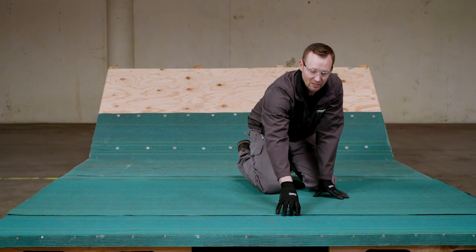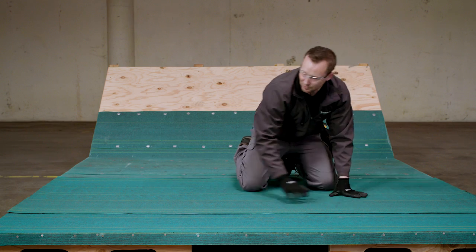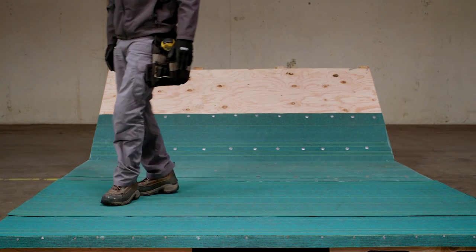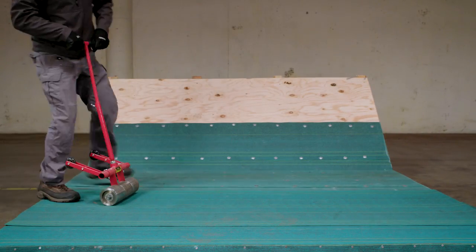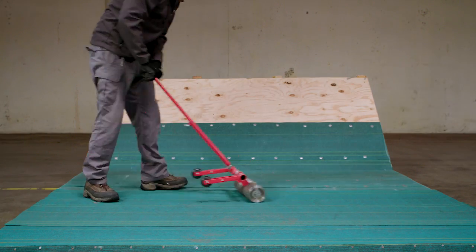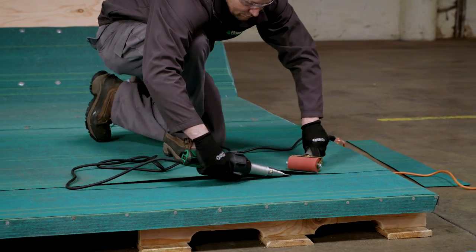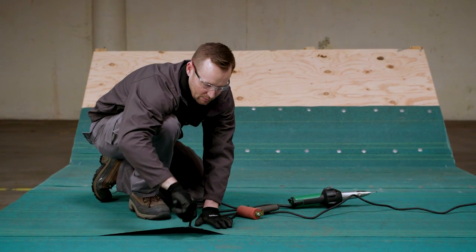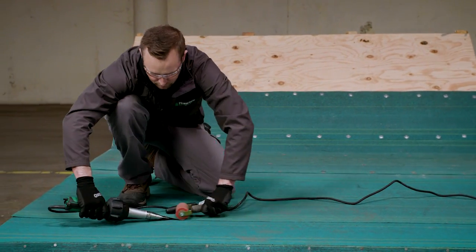We're laying down our second course of our mid-ply, lapping it four inches over the existing ply. We've trimmed the edge so it's smooth and flush with the edge of the deck. Work it out from the center to make sure there are no imperfections, then utilize a weighted roller to remove any imperfections in the sheet. Check the seams with your trowel — if you can delaminate the lap seam, make sure there's enough room for your hot air welder to get underneath and apply pressure with the weighted roller.